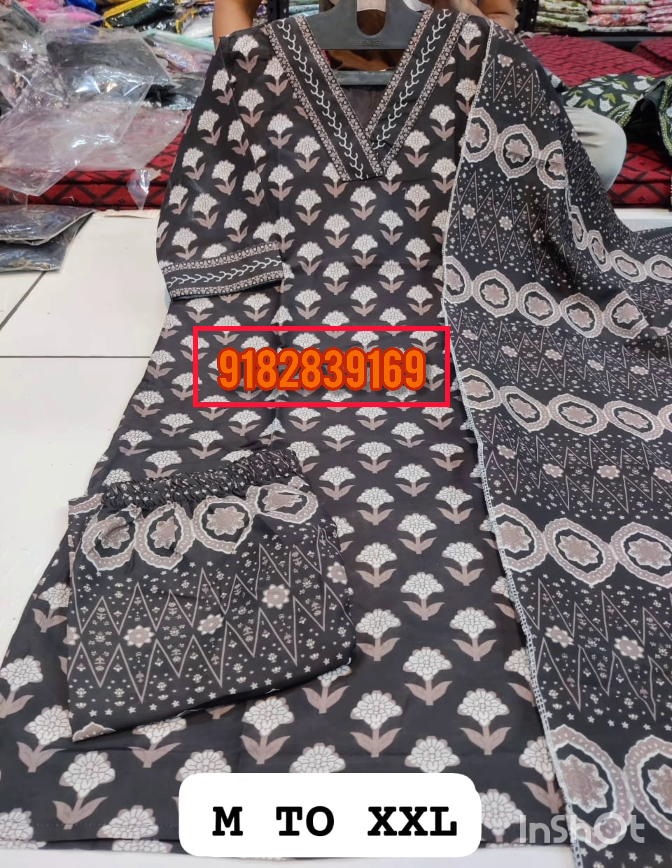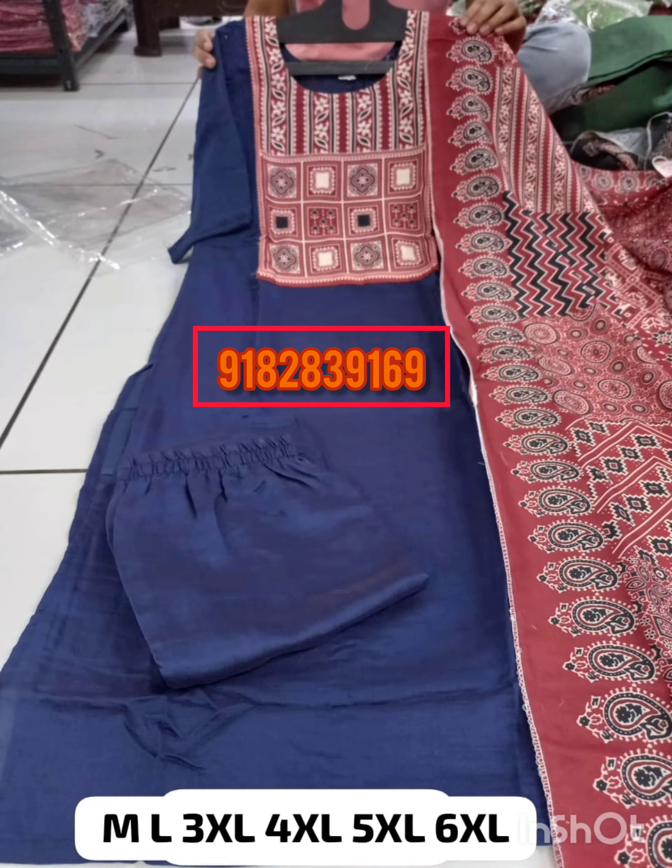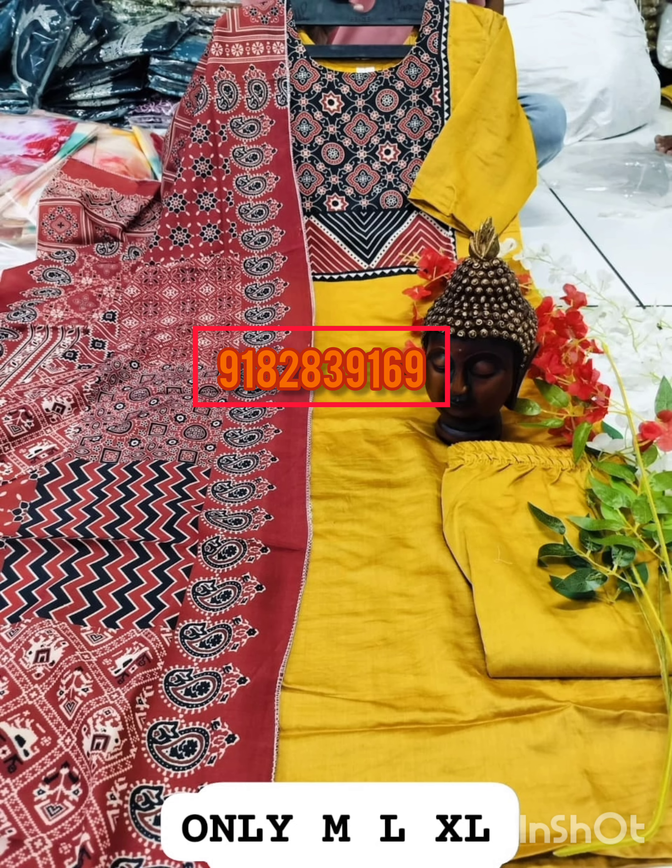Hi and welcome to Classquary in Telugu. Today, the latest trending updates are made by Muslin Kurta Sets.